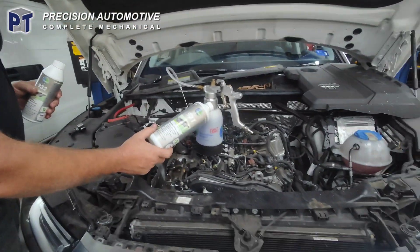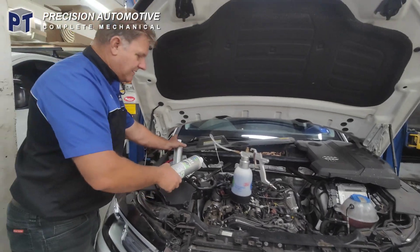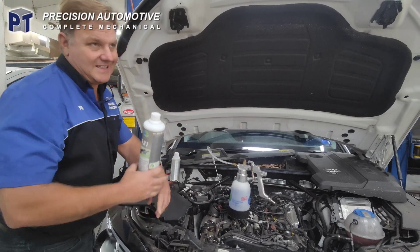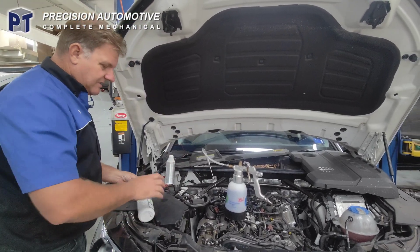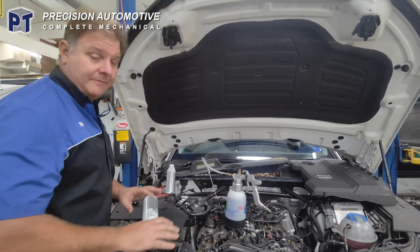There's the application tool, which isn't anything specific, but they've got a whole heap of adapters and probes that we can get down into different spraying patterns. This one we just need to get into. It foams up, this stuff.